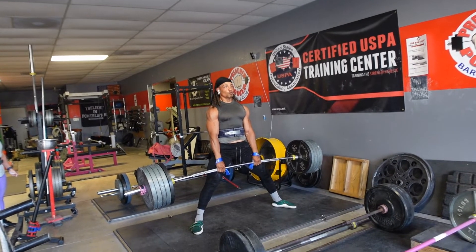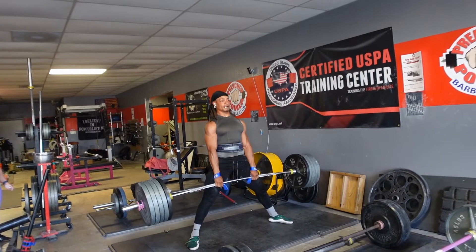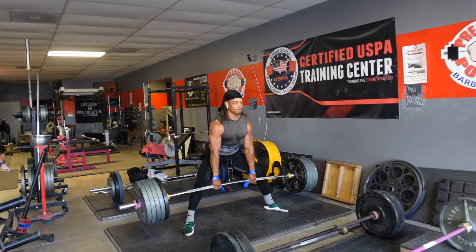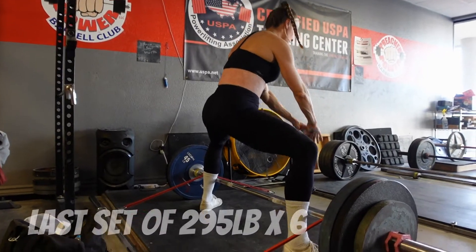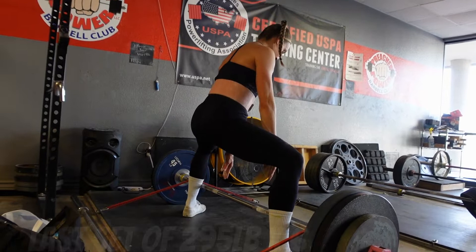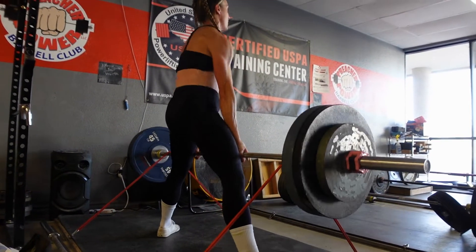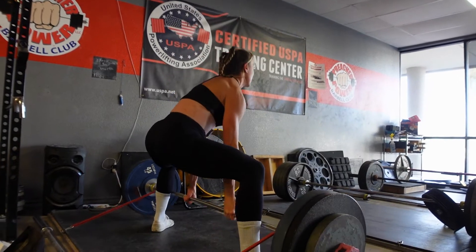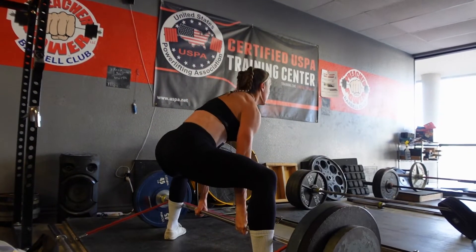Damn. I forgot this even happened. Little 295 — come on, it's nothing. Yoink. Using legs. Her butt doesn't wink up as much anymore — I love it. A little bit right there, but she pulls it back.